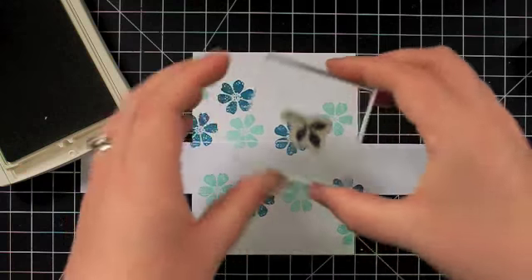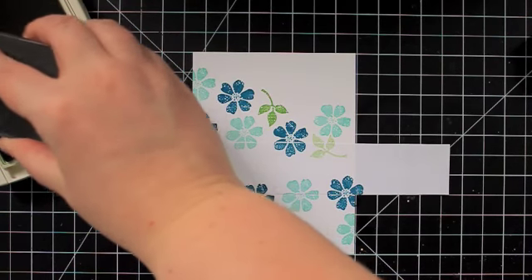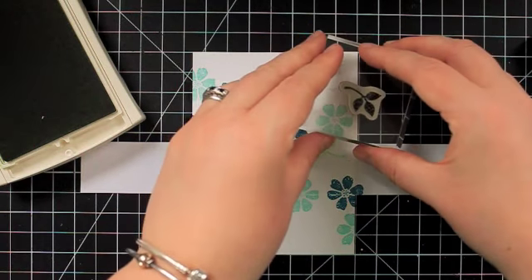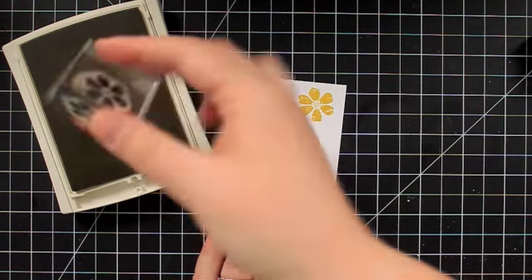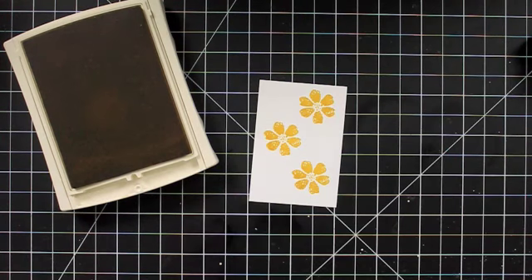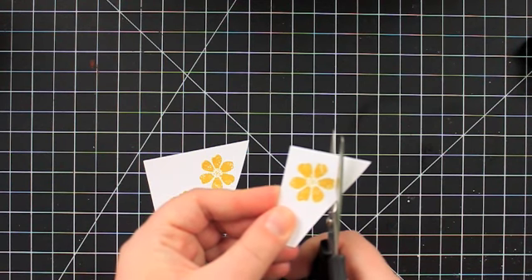I'm going to stamp the leaf a couple of times full strength, and then a couple of times I'm going to stamp off. So I'll stamp that full strength, then one here stamped off, and then stamped off over here as well. Then I cleaned my stamp again and now I'm going to use my Summer Starfruit ink and stamp this flower three times just on a piece of scrap Whisper White. Then I'm just going to use my paper snips to cut these out, leaving a little bit of a white border all the way around the outside of the flower.